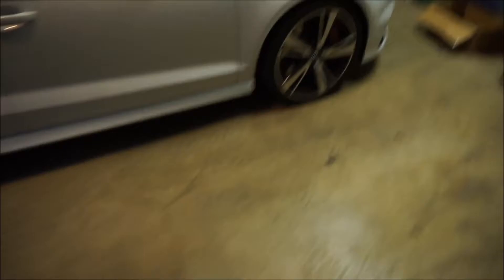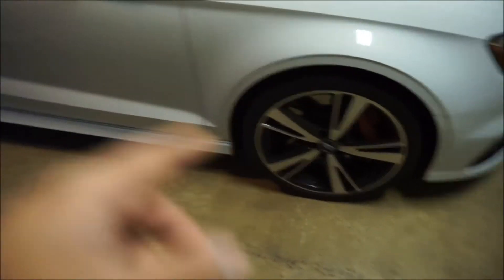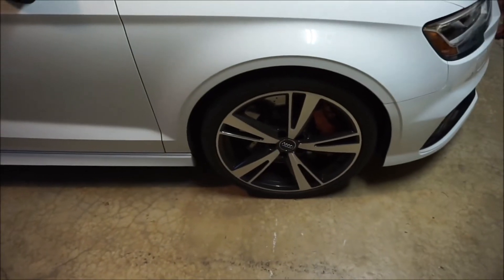What's different from your stock wheel setup on the RS3 is it actually runs a 255 up front and a 235 in the back. People that aren't familiar with that are like, shouldn't the bigger size be in the back? But since the way Audi does it — since it's front-wheel-drive biased — they actually put the bigger tire up front instead of in the back, which is kind of funny.